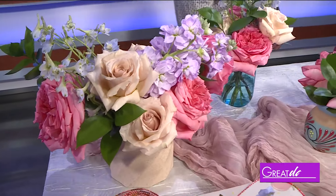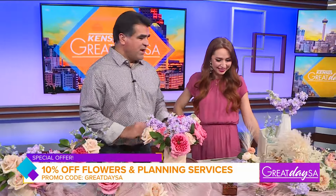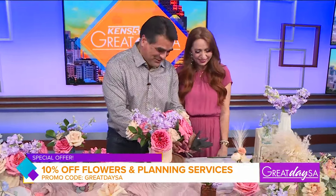You have a special offer for us. Yes — 10% off if they mention Great Day SA. And how can folks find out more? Visit my website, eventsbyjennifercraft.com, and social media, J. Craft Events. These flowers are absolutely beautiful. Thank you, Jennifer. Appreciate it.